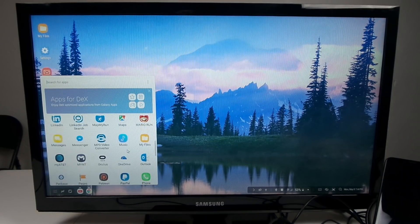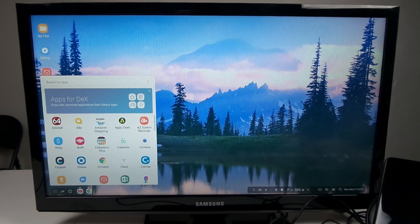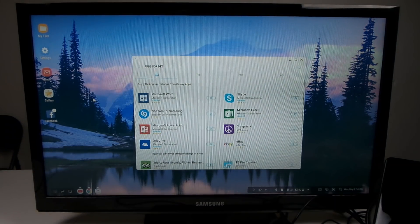I will not guarantee every single app will work with Samsung DeX. For example, Super Mario Run is not really playable — it just doesn't work with a mouse because you have to be tapping the screen. Up at the very top of the app list there is an option for 'Apps for DeX,' which are apps custom-made for Samsung DeX.